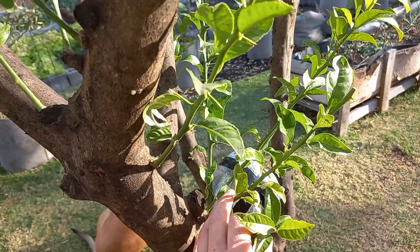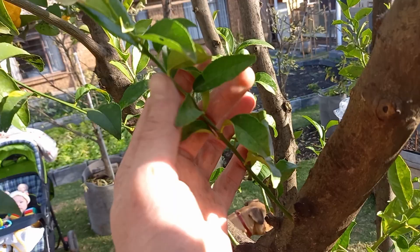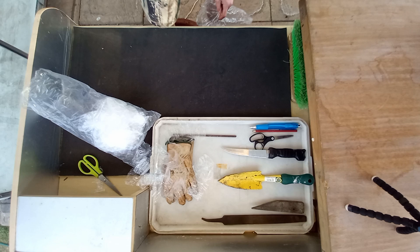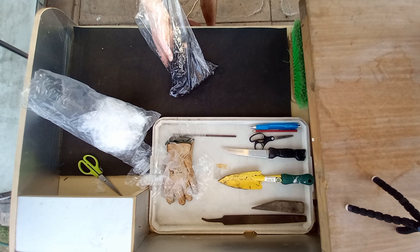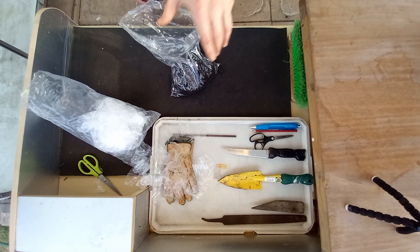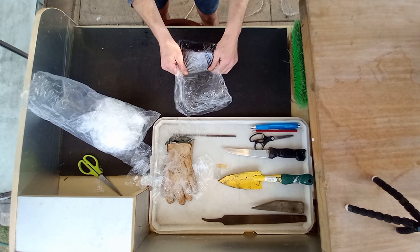I don't want to just cut off all of these branches — I will turn them into small little trees. I just use these recycled plastic bags and tying rope. I've got a bit of pre-moistened compost. You don't have to use compost; I just use it because I have it. But if you do not have compost, it's not a problem — you can do this with regular soil.